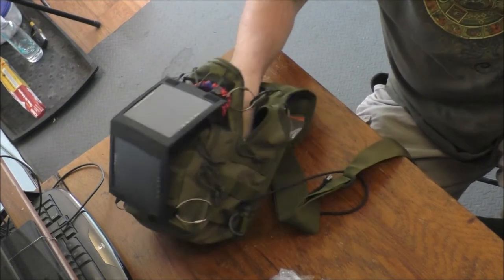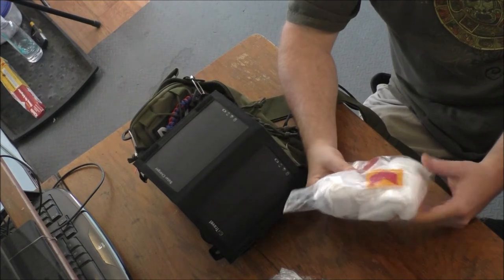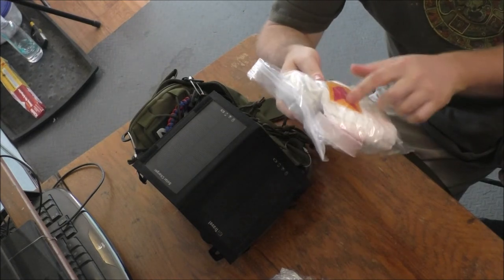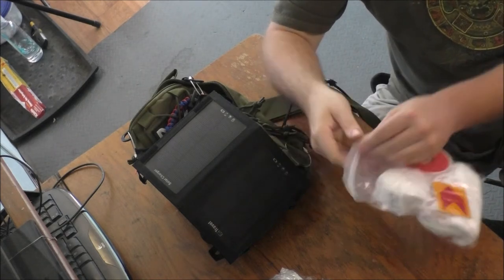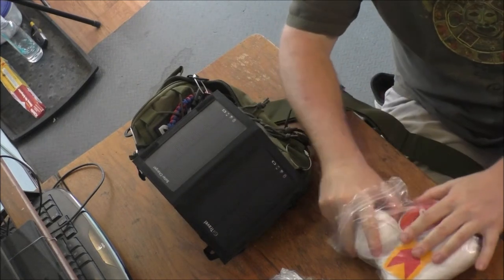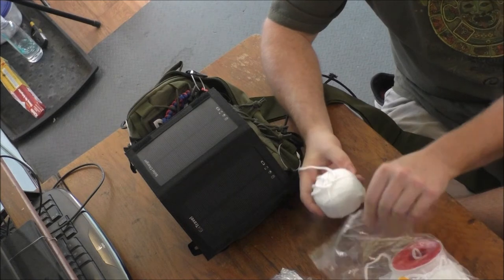Another bag here — this one has a lot of gauze, medical tape, and reflective stickers. Inside there's a metal container, which I believe I loaded up with some fire starting material.